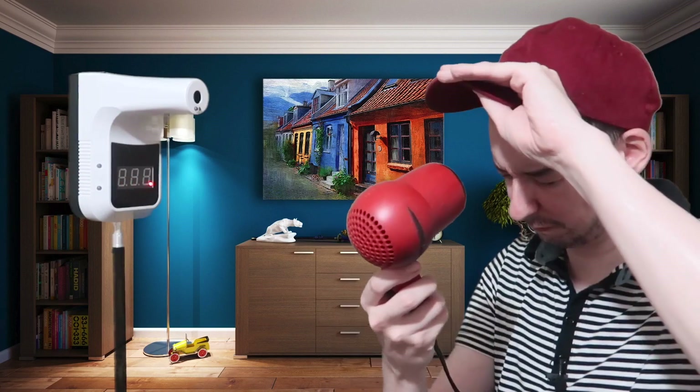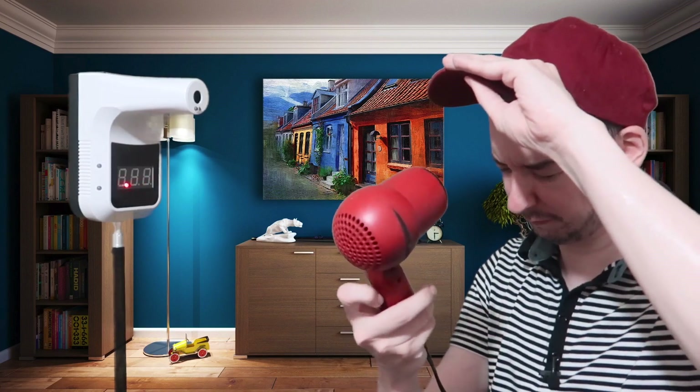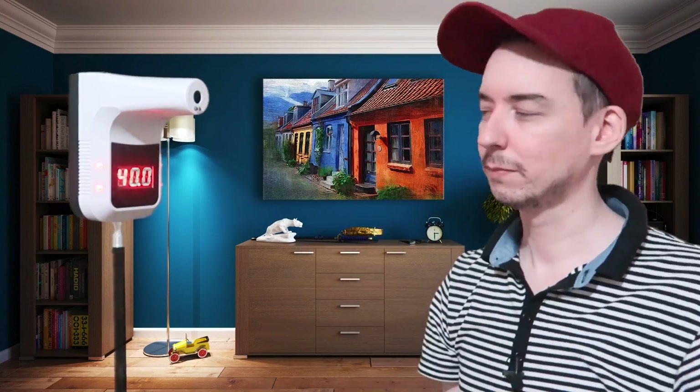We'll use a hairdryer to simulate a high temperature, a fever. So a lot of beeping, a lot of flashing for sure — it's going to get someone's attention. That's when you tell the person: hey, we think you have a fever, we need to do this, this, and this, depending on your protocols.